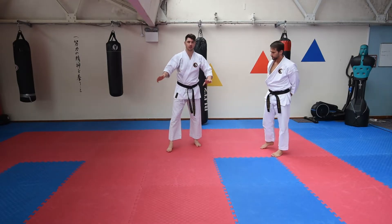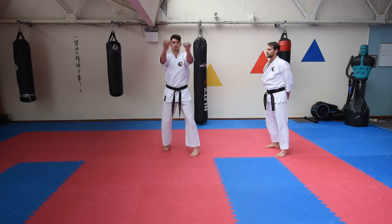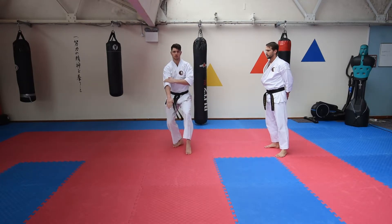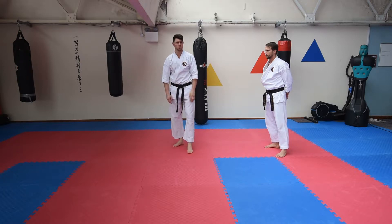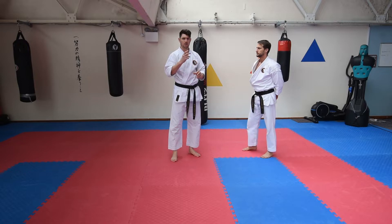We've got this sequence here. That sequence there is quite unusual, but once you see it work for the partner, it's really cool.